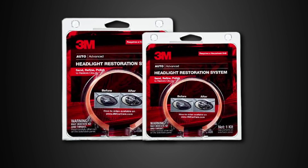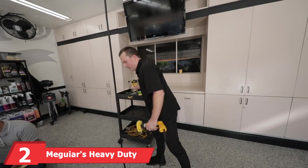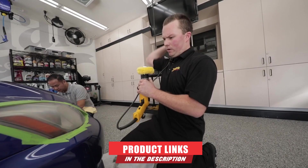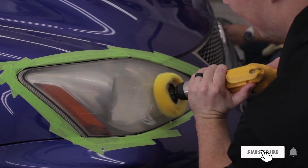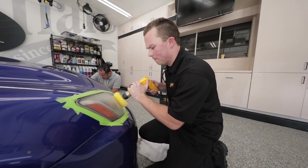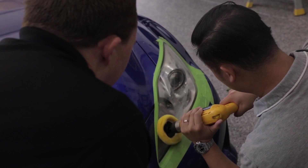Moving on to number 2, Meguiar's Heavy Duty Headlight Restoration Kit. Sometimes you need more than a routine clean. If you're looking for something a little more professional-grade, try Meguiar's Heavy Duty Headlight Restoration Kit. Designed to handle the worst you can throw at it, all you need is a standard corded drill and this Meguiar's kit can handle the rest. From heavy yellowing to serious oxidization and thick clouding, this kit can help you get rid of it, leaving your headlights clean, clear, and refreshed.